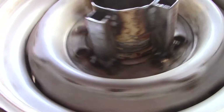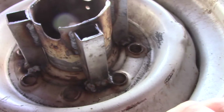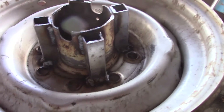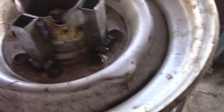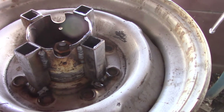She's ugly, but she works. Locked up, solid. Nice. Daddy likes it.